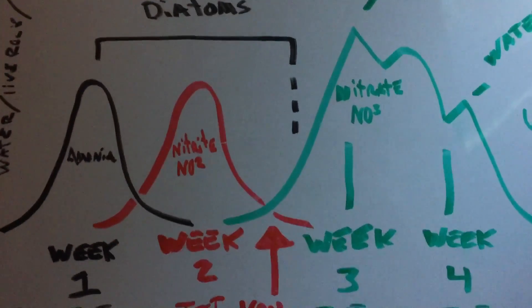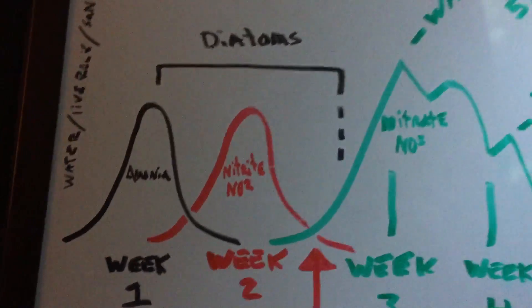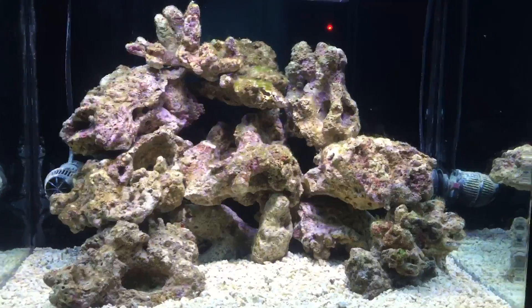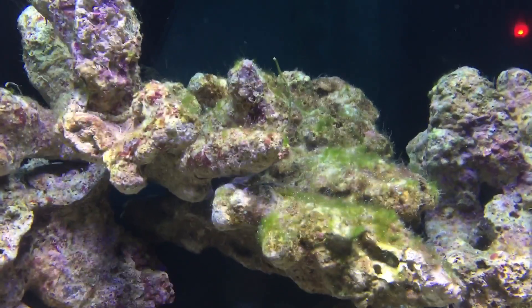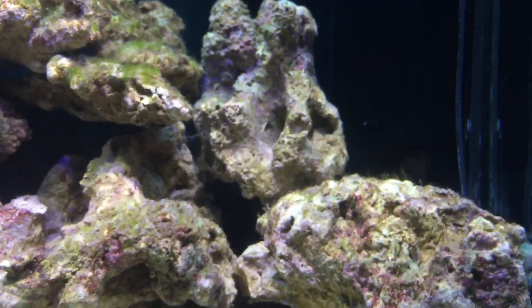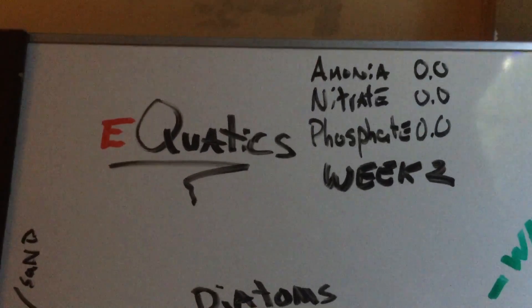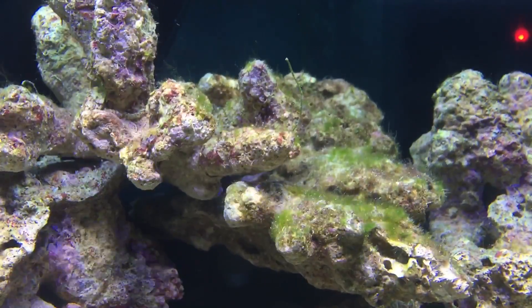I've lost the majority of my diatoms. Just a review: week number one we did the water, live rocks, and introduced sand, and we saw a spike in ammonia and nitrite and possibly even some nitrate where we saw some diatoms. Now if you look at my tank, the diatoms are gone. However, I have a little bit of green hair algae — actually less than what it was this morning or last night. The confusing part is that I've tested my water and I'm at zero ammonia, zero nitrate, and zero phosphate.